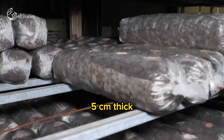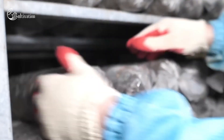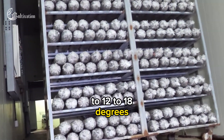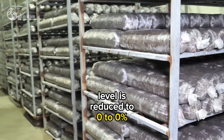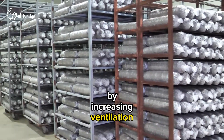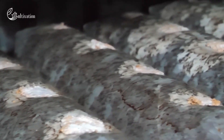The casing layer is about 3 to 5 centimetres thick and is watered regularly to keep it moist but not soggy. The temperature is lowered to 12 to 18 degrees centigrade and the carbon dioxide level is reduced by increasing ventilation. The casing layer is colonized by the mycelium in about one week.